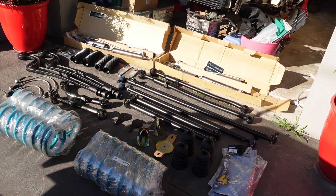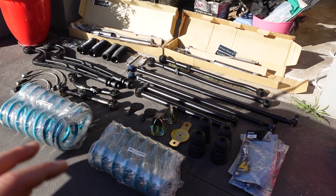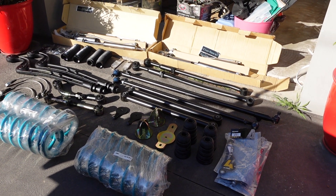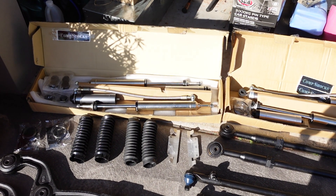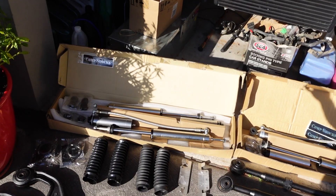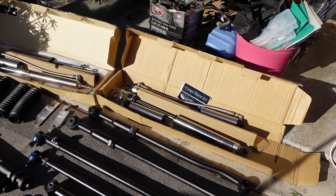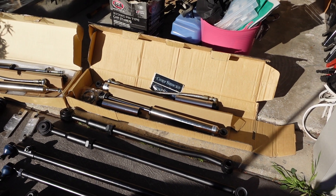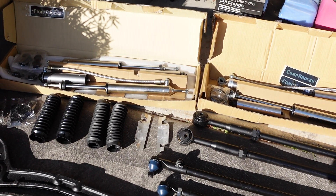It looks like a lot when you lay it all out, but when you're meeting people in car parks to buy stuff one thing at a time it doesn't look that bad. I've got the full kit here - basically to do everything. I'll put all the links in the description for the parts. Starting with the shocks - that's probably the most money I spent, but for good reason I didn't want to cheap out. I went with Comp shocks, the 2.0s for the Patrol, suits a two-inch lift. The front is an eight-inch shock with remote res and eight clicks of adjustment. In the rear we've got a ten-inch shock with remote res and eight clicks of adjustment.